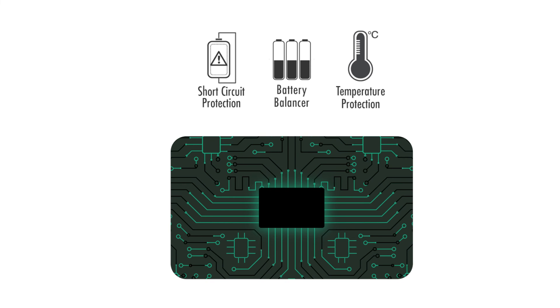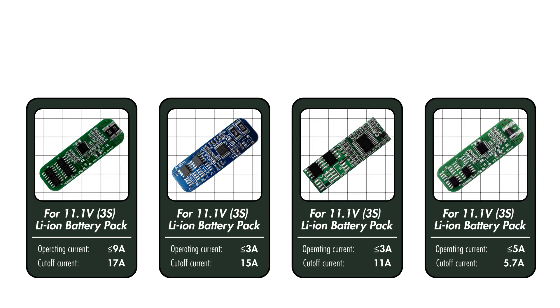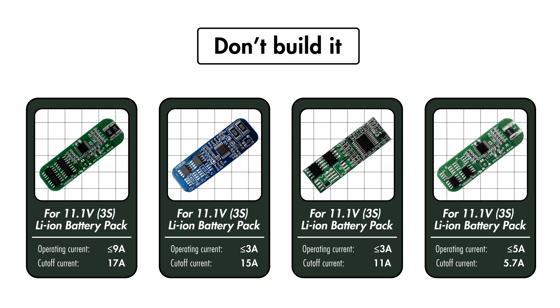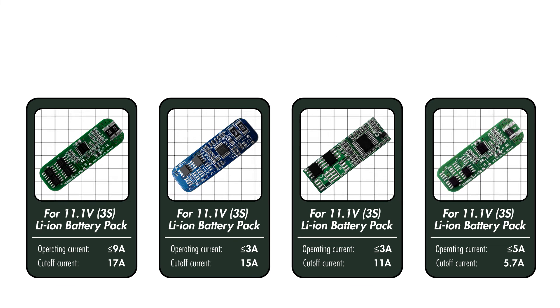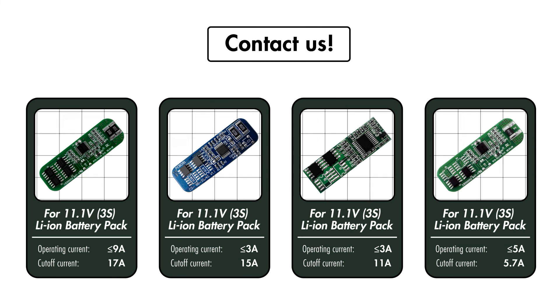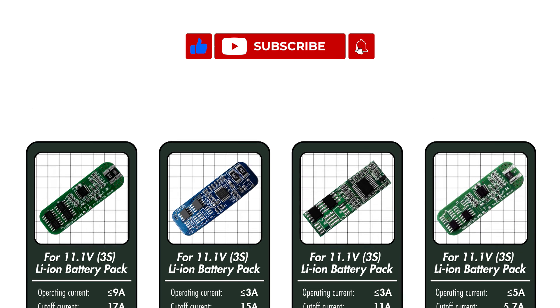And that's it. We hope you find this helpful. If you can't find a PCB that works with your battery pack, we highly suggest against building it, or at least putting it off until you find one. A lithium battery pack without a PCB or BMS can be very dangerous. You can also reach out to us directly for help. If you have any questions, feel free to let us know in the comment section down below. Don't forget to like and subscribe to our channel to see more content related to Tenergy Power.